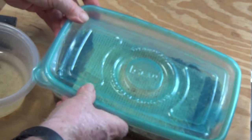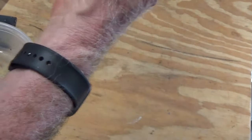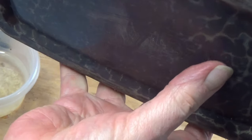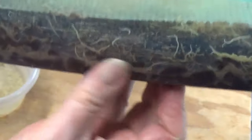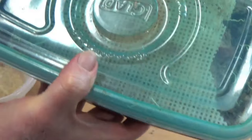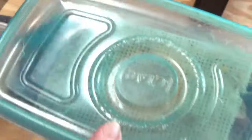Is the soil getting tired? Yes, but they will continue producing. And as you look at the bottom, there's still worms all through this mixture. The soil has not soured. It's just grown so many worms there's not room for all of them. That's exactly what you want.